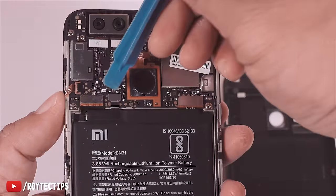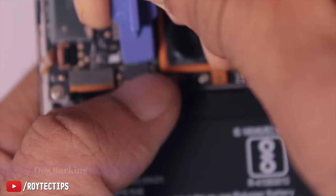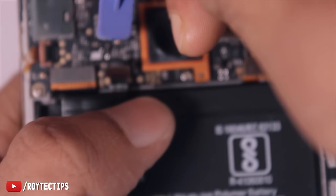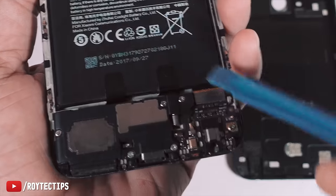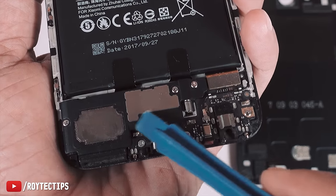This is the battery connector — remove it. On the bottom side we have the headphone jack, charging port, and a speaker.